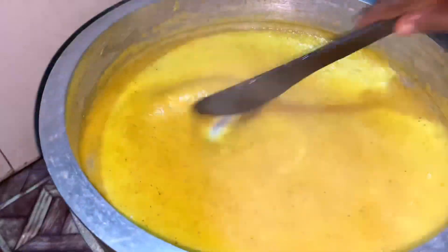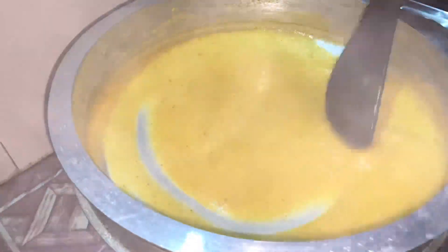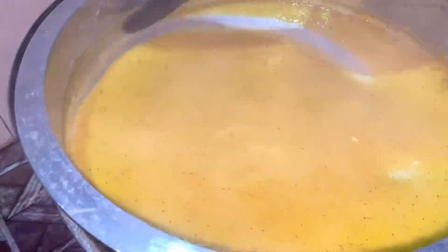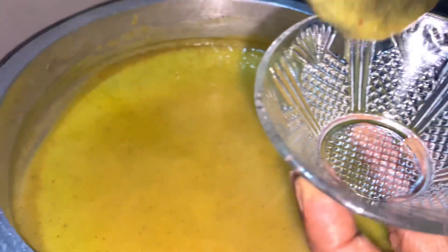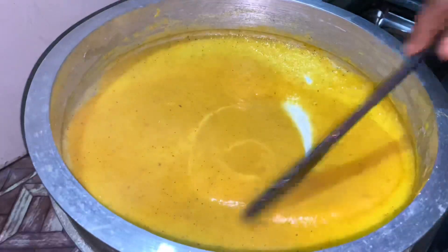I'll put it in a minute. I've got 2 minutes to cook the table. We have to mix the jam with the jam. We put it on the bowl and put it on the bowl. We will cut it on the bowl and put it on the bowl. We will place it on the bowl.